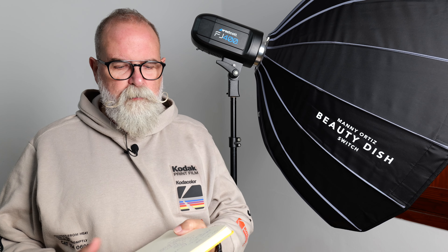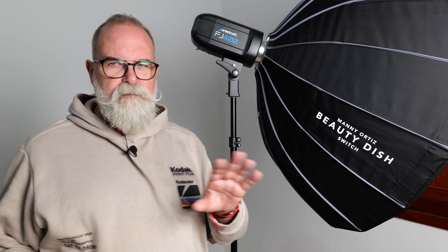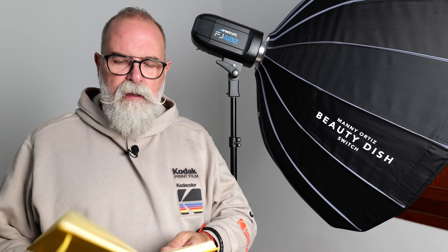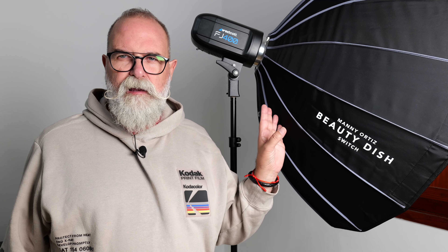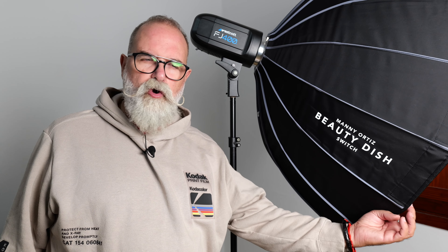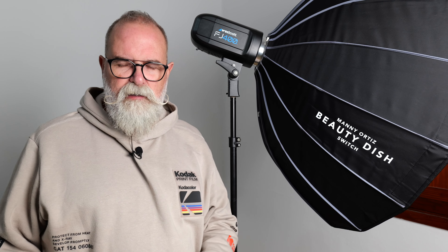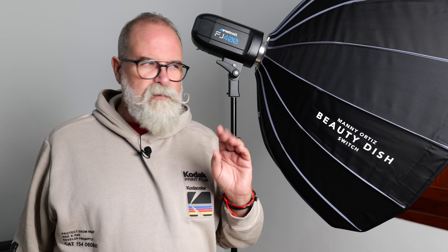Some technical specs: the diameter is 36 inches, which is 91 centimeters. It comes in different mounts, and exists in white and silver versions as mentioned. It weighs 1.6 kilos — the silver version is about 100 grams lighter, likely because the inner coating material is different.